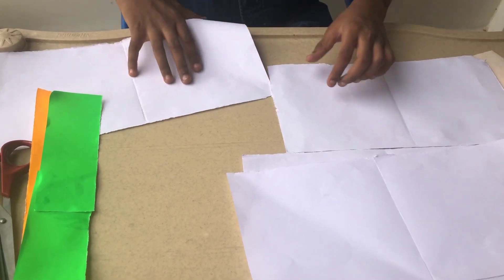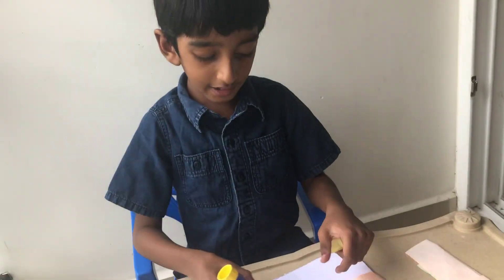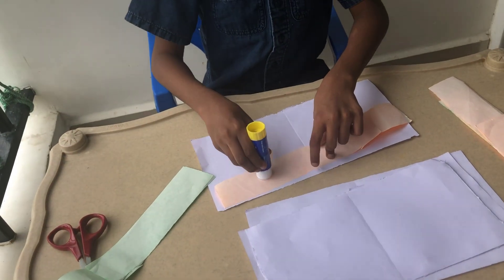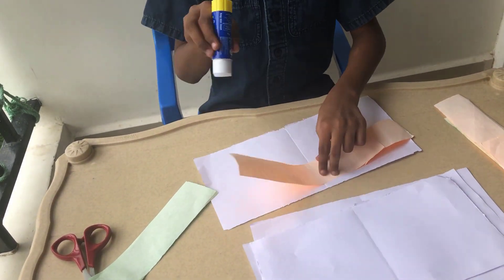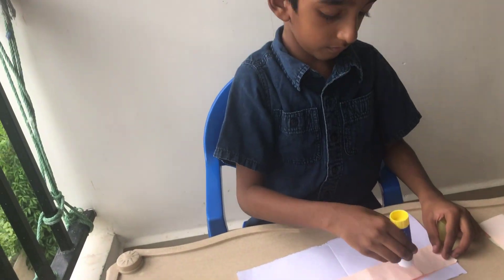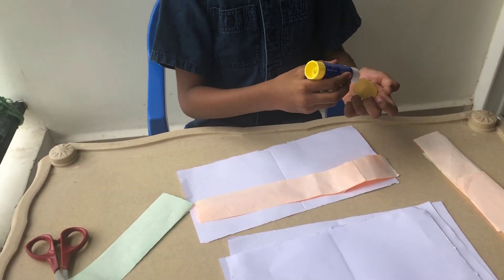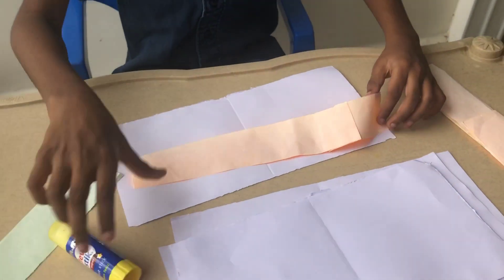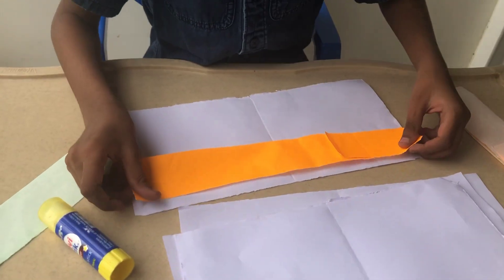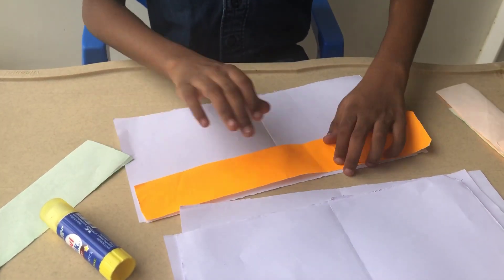First, I'm taking the orange paper and putting glue behind it. Then I'm using the craft stick and turning it over and sticking it.